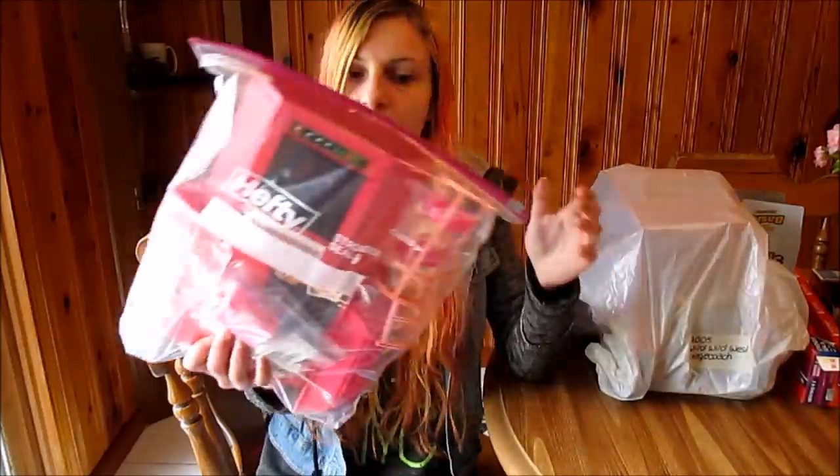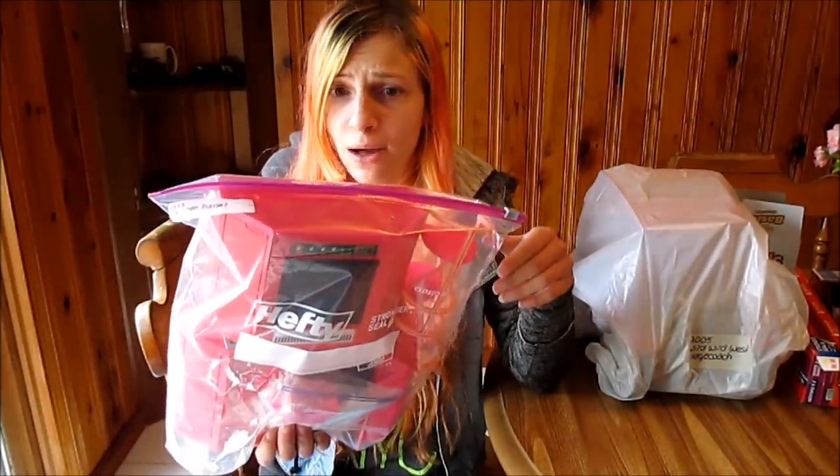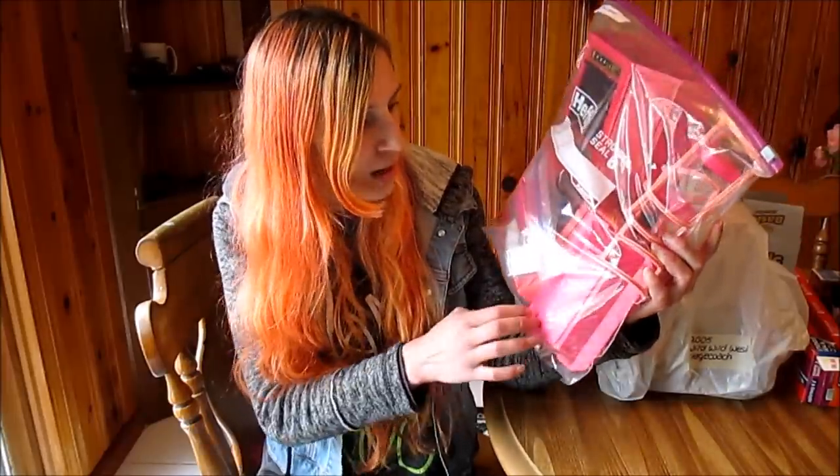Everything is cleaned before I put it away. I clean all of my playsets and I do have a video on how I clean them if you're interested. That way it's clean going in the bag and clean coming out, so I don't ever have to worry about cleaning things before I use them. This works out really great and keeps things nice and together.